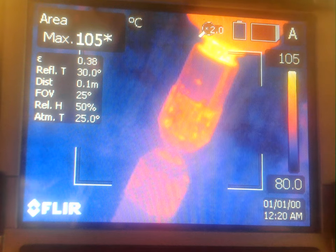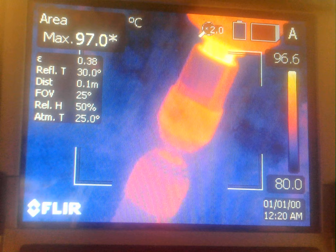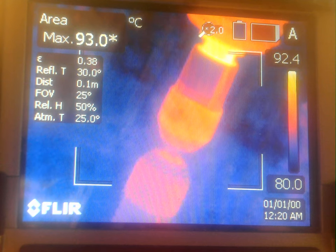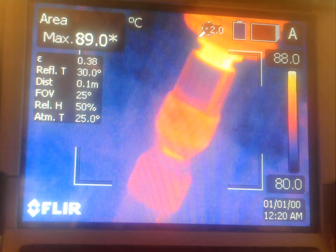So without further ado, I'm going to start the spindle and start the deposition. Contact.